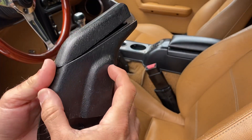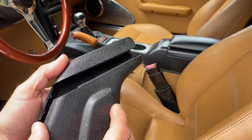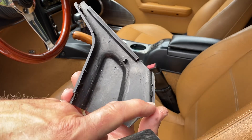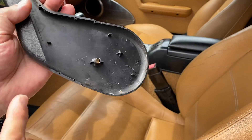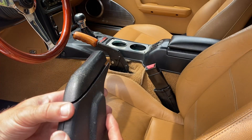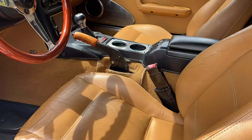So when you have this correctly reinstalled, it sort of has a channel there, as you can see. It slides together and it has these little tiny posts here and they fit into these little holes here. So when you're putting this back on, be careful that you get it snapped in properly. Once that's off, then you can see what's going on in here.